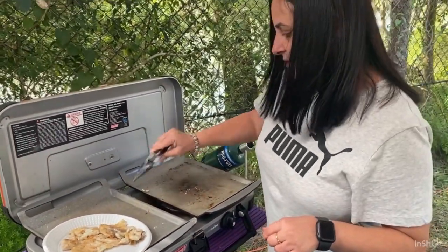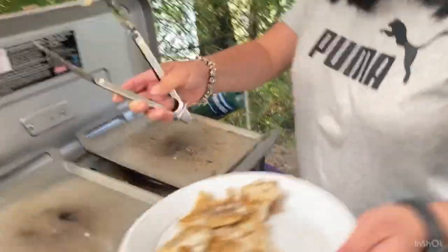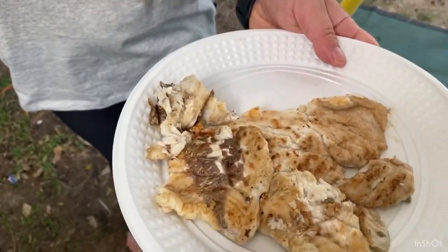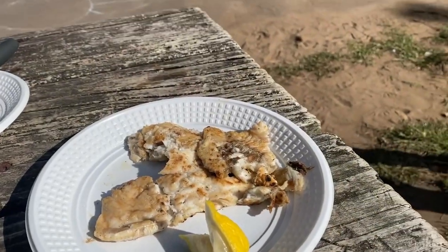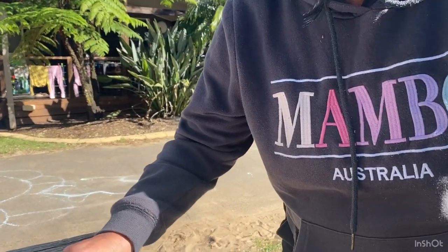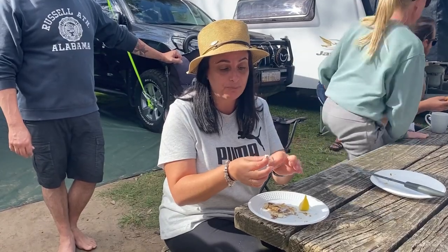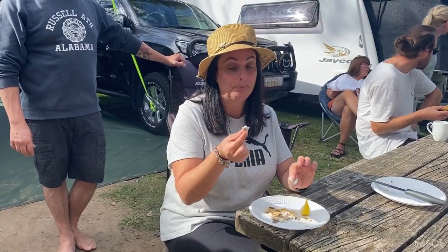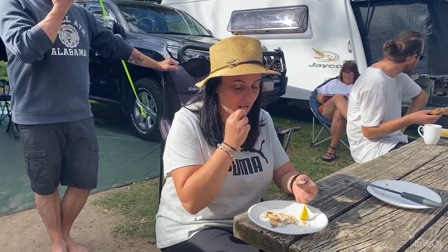Alright, now let's go find Rodney and see if he wants to have a taste of my first attempt at cooking my fish that I caught myself. Shall we come and taste? You tell me what you think. Good? It's actually alright! My first self-caught fish, me cooking the fish. Well done — I think I've done an alright job. Pretty good job. Good catch!